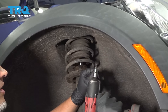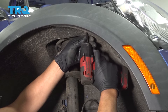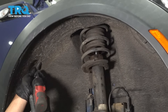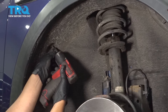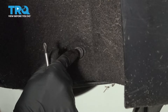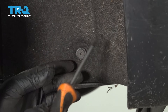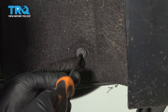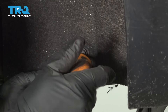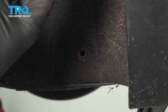We're gonna take the inner fender well out. Use a T30 socket to take this bolt out right here, and there's another one over here. Take those out. Now we're gonna take the push pins out — there's push pins all over the place in here. Some of these you can use a Phillips head screwdriver and just gently loosen up the centerpiece, then slide it out the rest of the way.